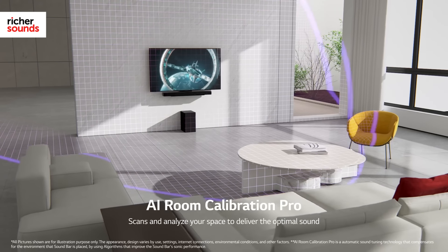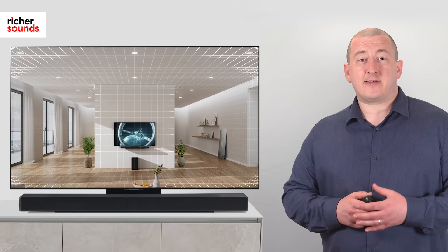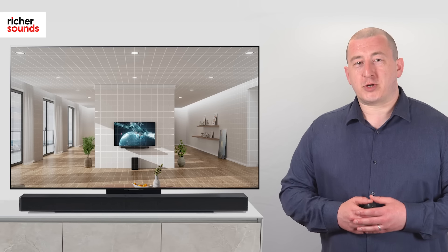Setup is a breeze, thanks to Advanced AI Room Calibration, which analyses the space precisely and corrects the distortion of the sound for an optimal audio experience.